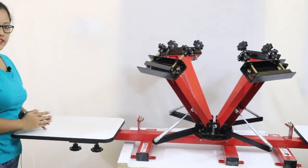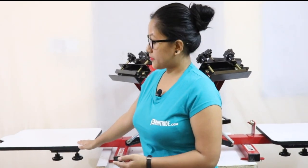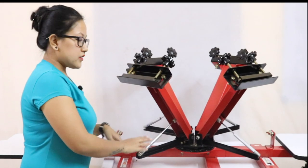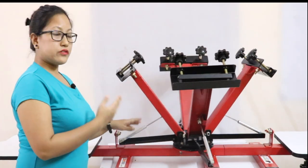Both sides of the palette consist of two knobs on the downside and four knobs on the sideways where you can adjust your palette for more accuracy. This is the heavy duty spring, and this spring gives you more durability while working with this machine.